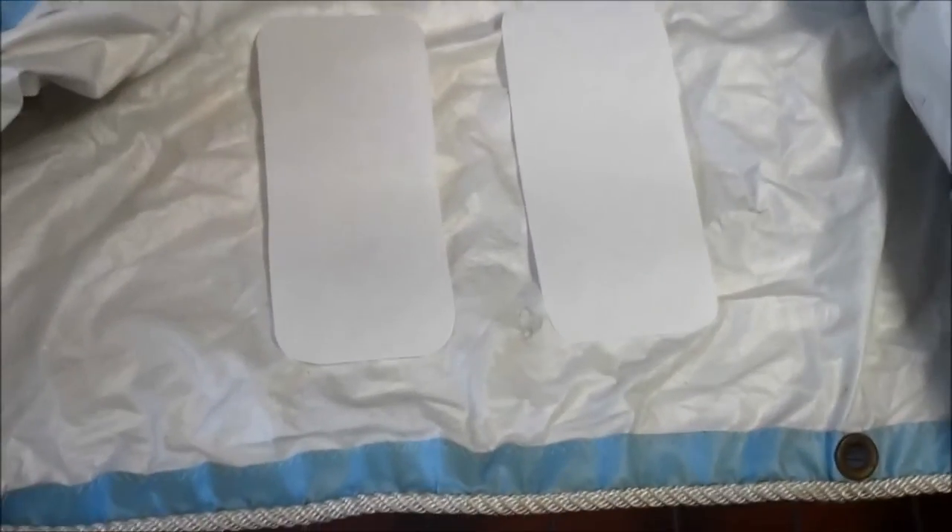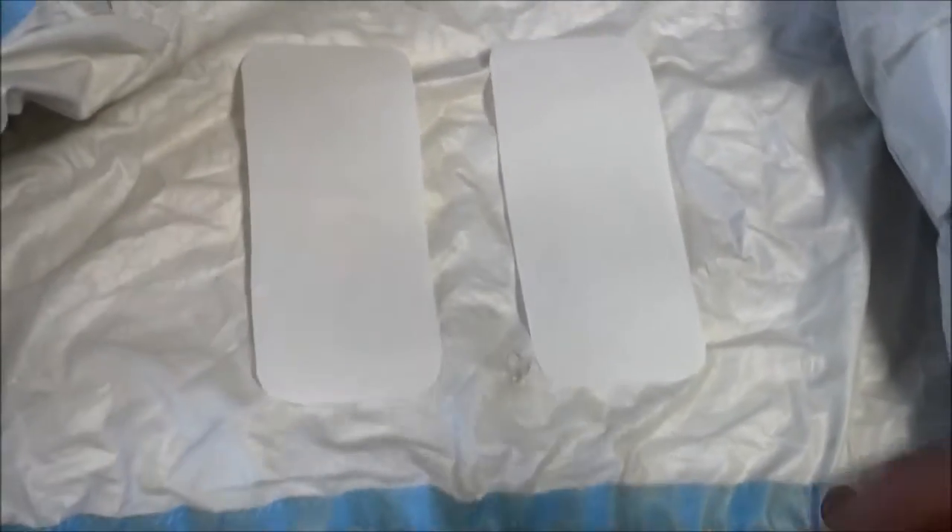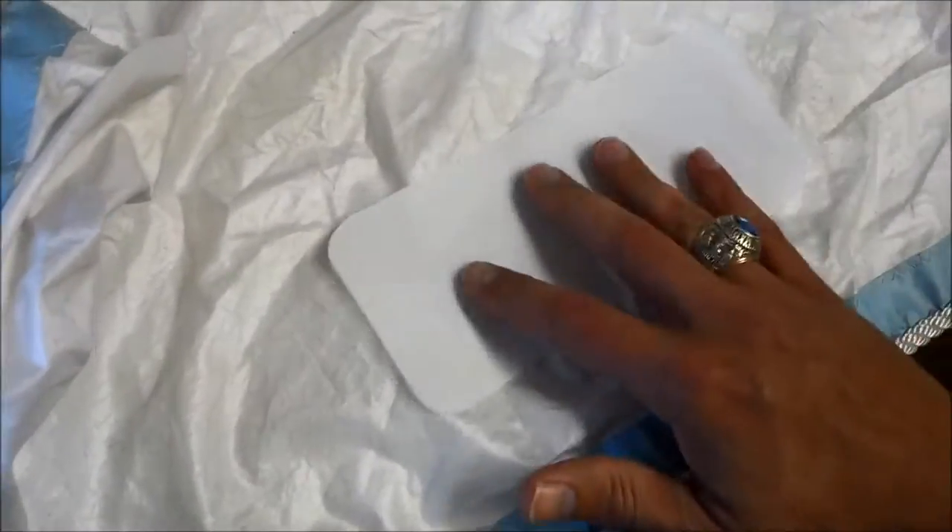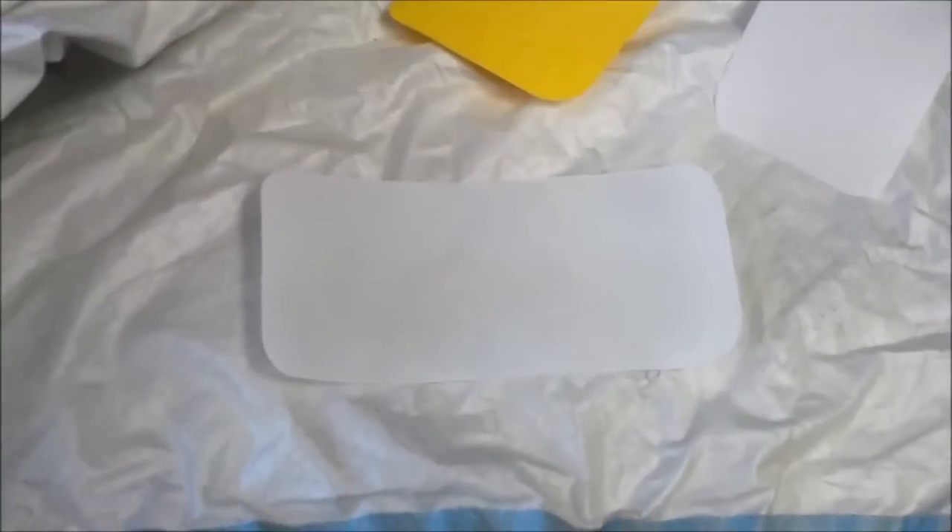Here are two pieces cut out — I just rounded the corners off. One piece is going to be on top and the other is going to be on the bottom, so one will be there and the other will be underneath. I found an old fiberglass scraper, so we'll try to even this out and try to make this look passable.